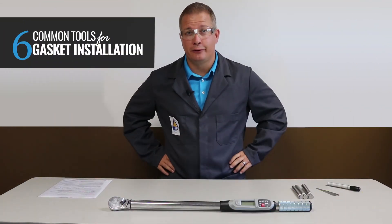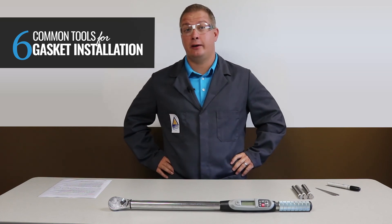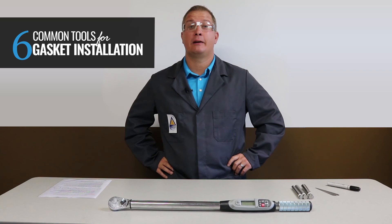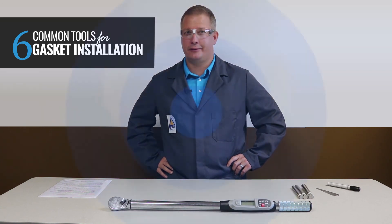So there you have it, six main tools to help you on your gasket installation journey. Until next time, TFC Gasket Guru signing off, and remember: keep the fluid between the pipes. We'll see you soon.